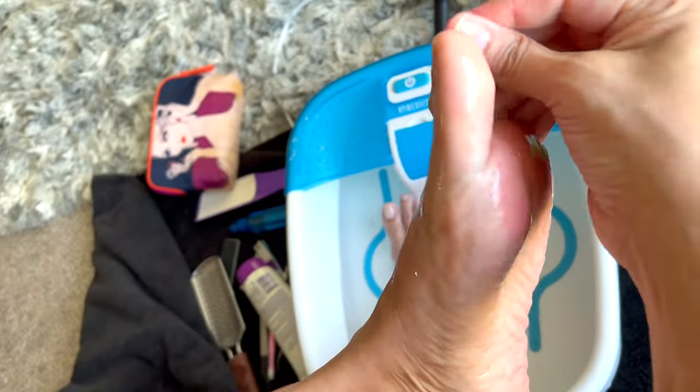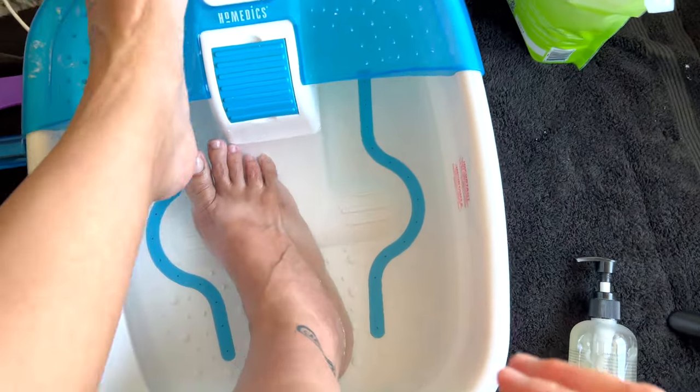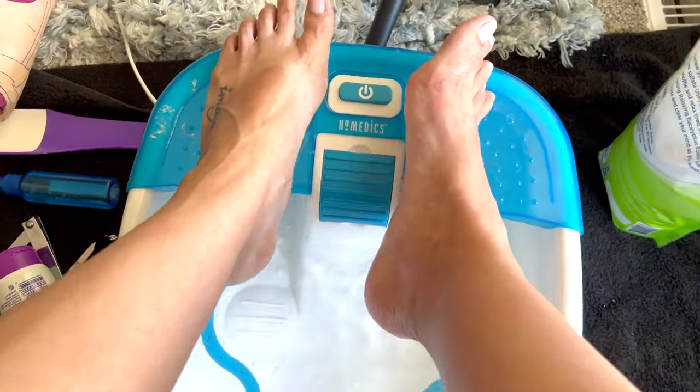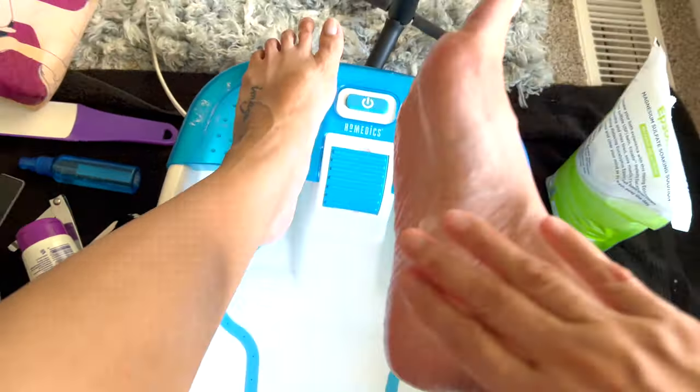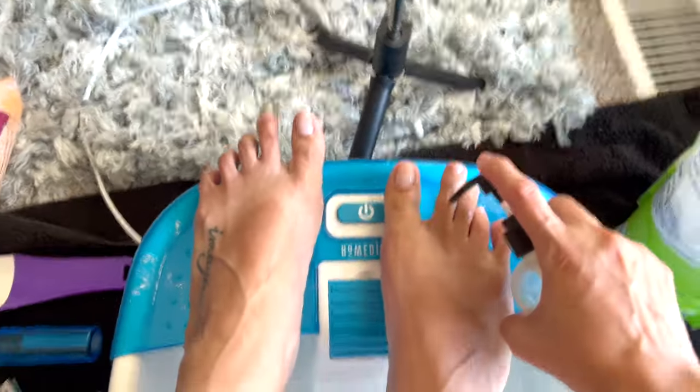Now for hack number two, you will be needing a callus remover gel. That is super important because once you put it on, you massage it into your feet, you wait about five minutes, and then you are going to file all the dead skin. That callus remover makes it so much easier to get that skin off.